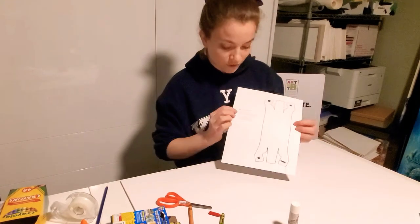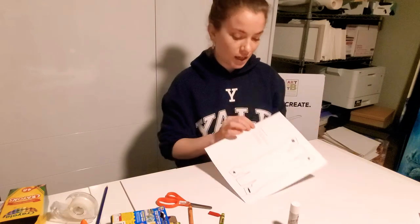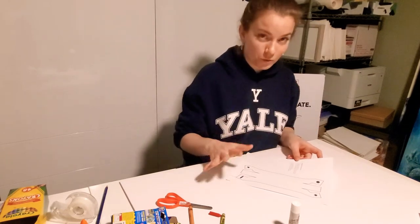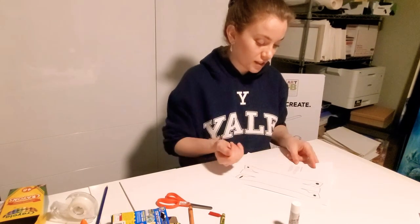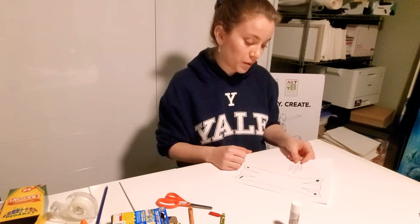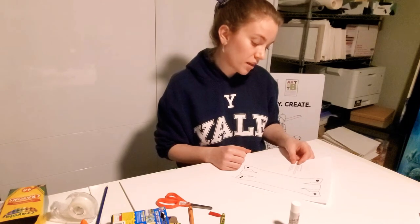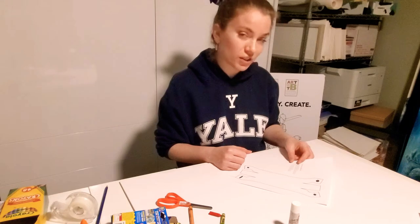I always include the instructions on the side in English words. I also have them translated into some other languages, but for the purpose of this, the English words on the page say: trace the dotted lines, color the entire page with wax crayon to make your paper boat water resistant, cut on the solid lines, fold over the dashed lines, and glue the matching shapes together.